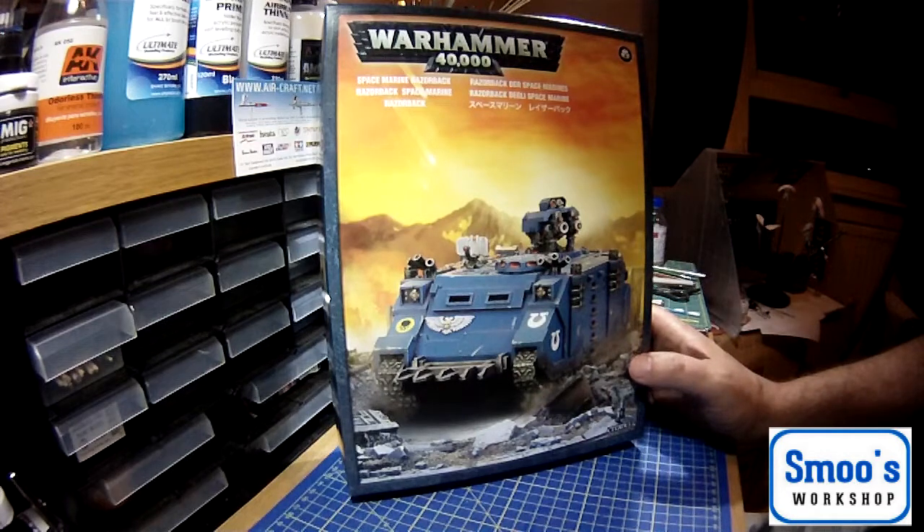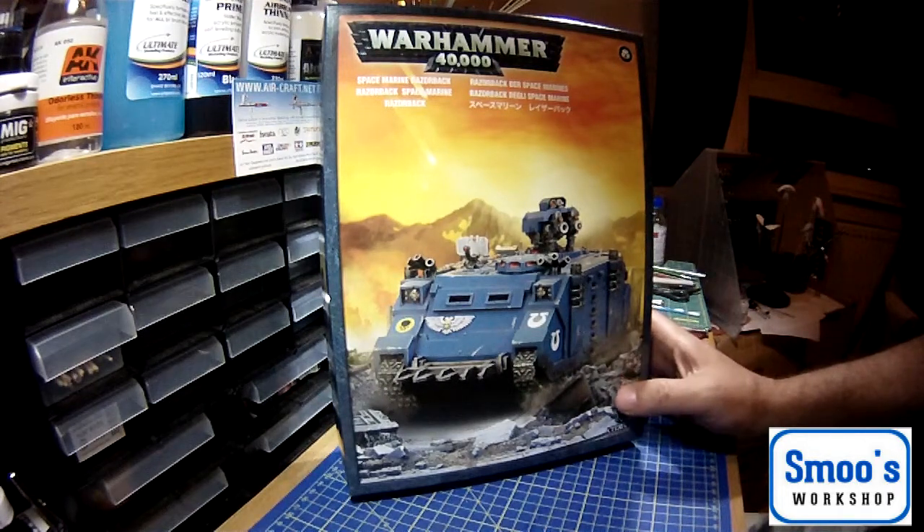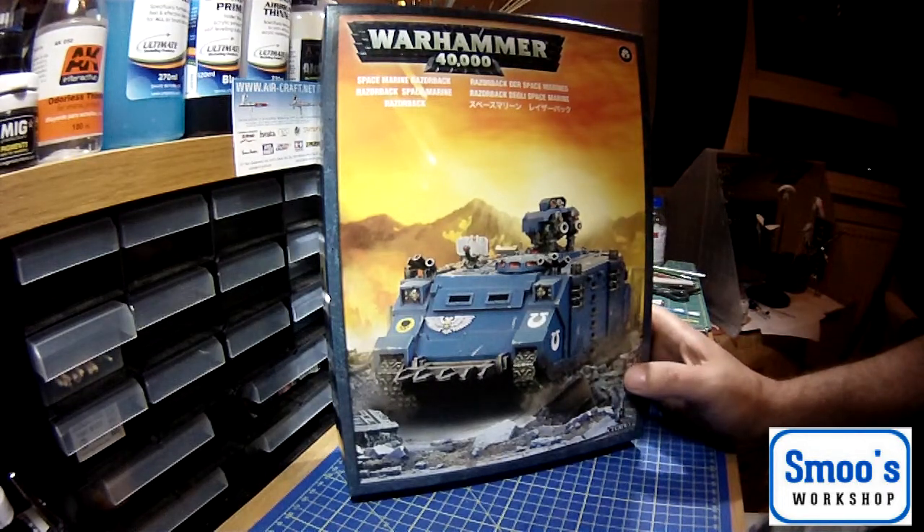That's a reasonable little kit. Kit part number is 48-21. It's on a 28mm scale. It was re-boxed in 2003 with updated parts — I'm not quite sure when it came out before that.